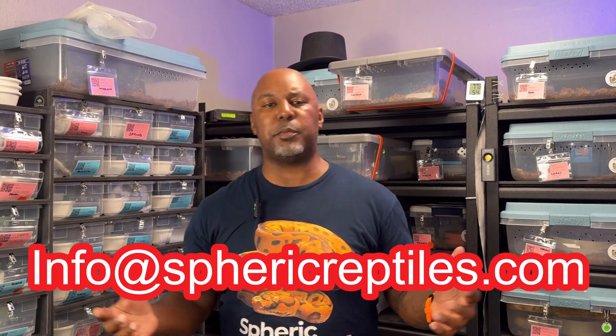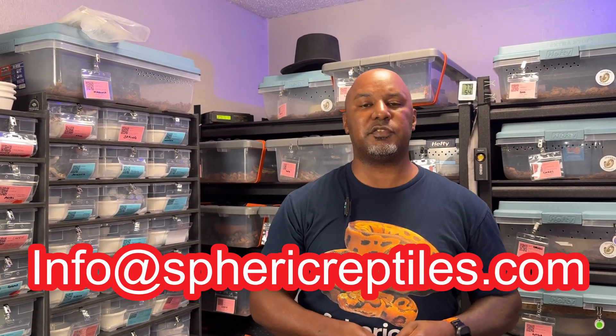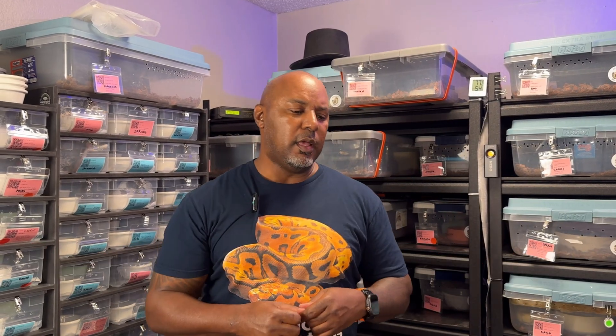This is 100% avoidable. We have an SOP — standards of operation — for these animals just to make sure things are consistent, and I want to check myself. We give it to anybody who wants it when they buy an animal from us, and you can get it for free by going to sphericreptiles.com or emailing info@sphericreptiles.com. Anyway, this is 100% avoidable, so I have five steps on how you can prevent this from happening.